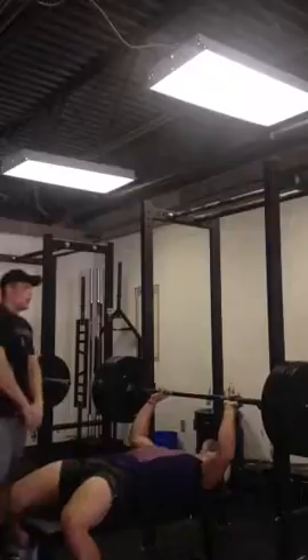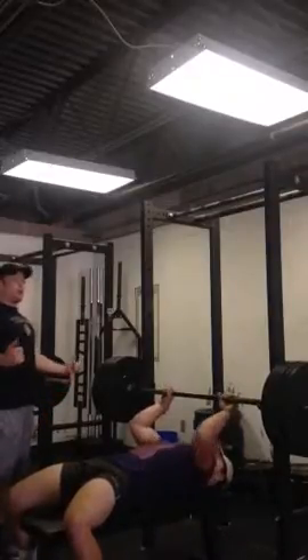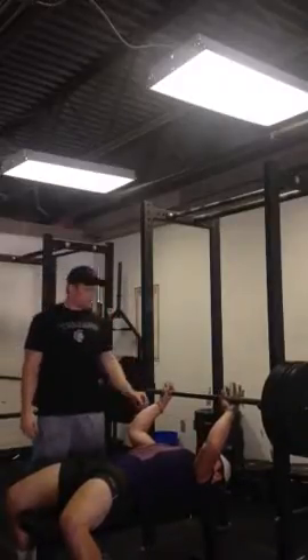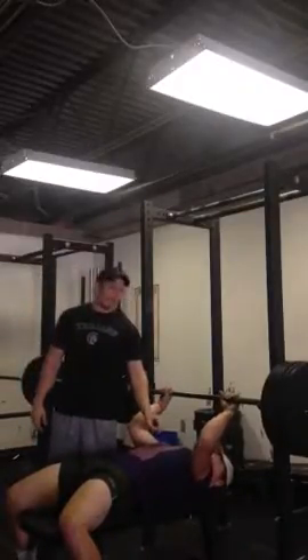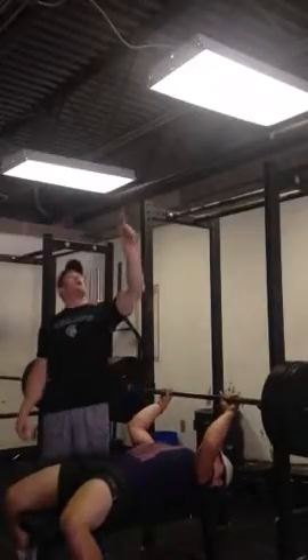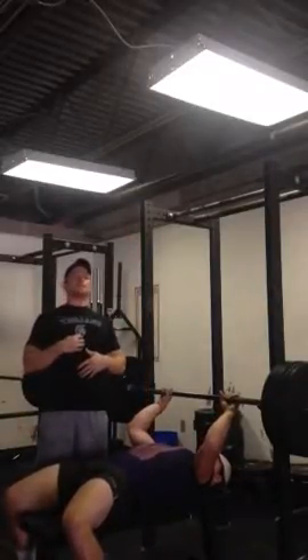He's flexing his glutes, and he's going to pull his shoulder blades together. He wants to be up on his shoulder blades, shoulder blades together. Then I want him to imagine he's got a string tied to his sternum up to the ceiling — he's pulling his chest high.